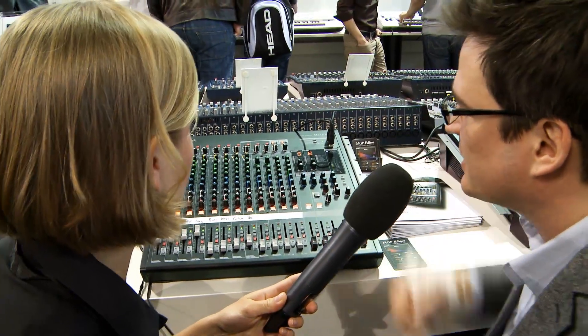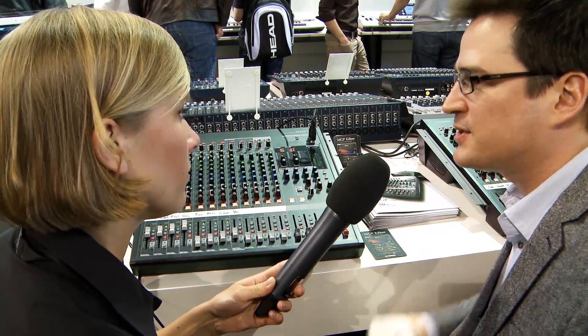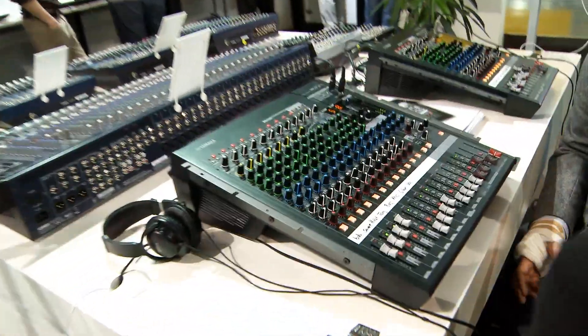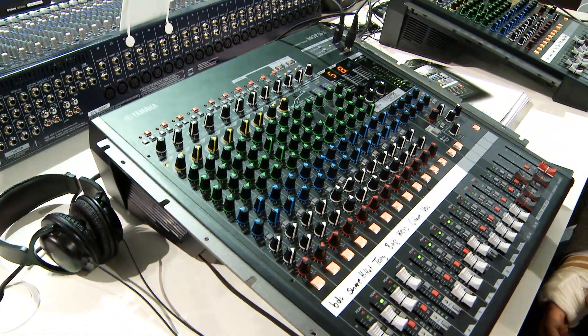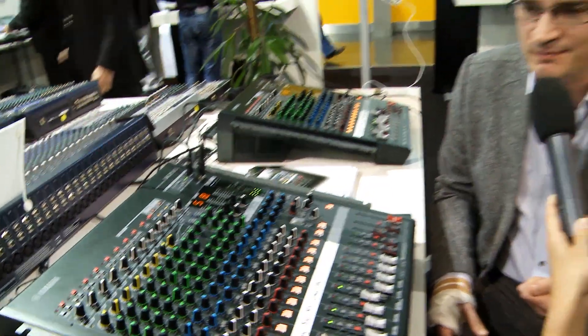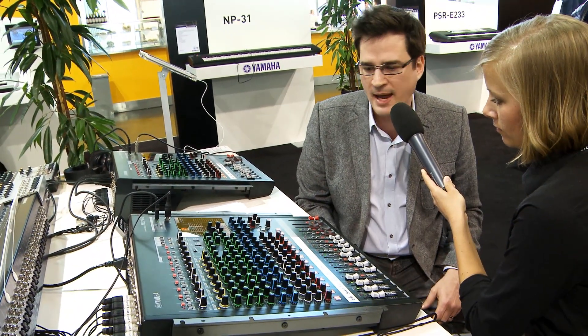Moving into the EQ section, we designed it to have a very classic, what everyone calls the British sound. We've done this by modeling famous analog EQ circuits — not digitally but in analog — reproducing that type of circuitry with the hysteresis, or overshoot characteristic of the EQ, which brings a warm and musical sound that people really like. So we wanted to bring that into a compact mixer format.